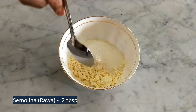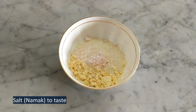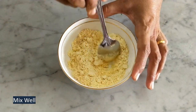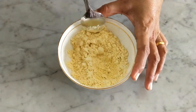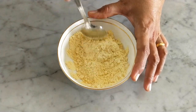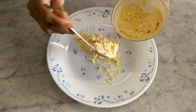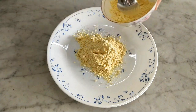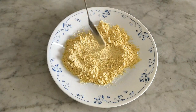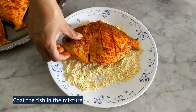Add 2 tbsp semolina and salt to taste. Mix everything well. In a flat plate, spread the dry coating and coat the fish well with this mixture.